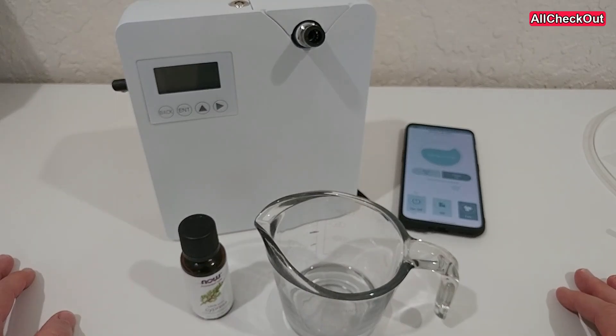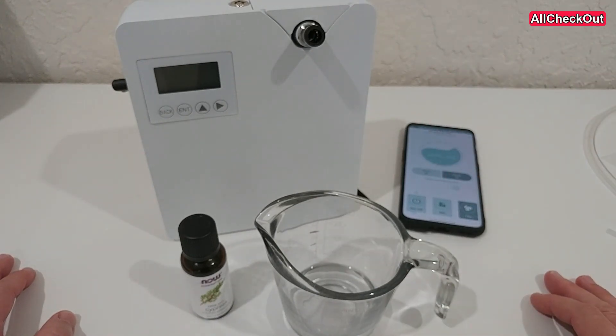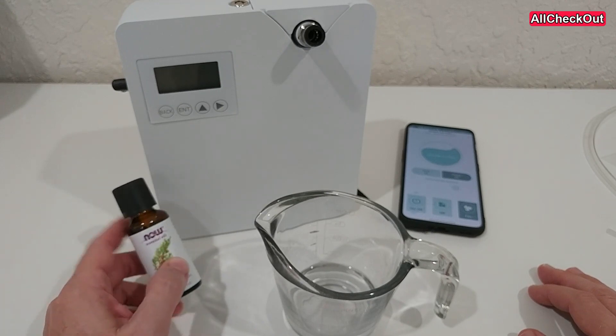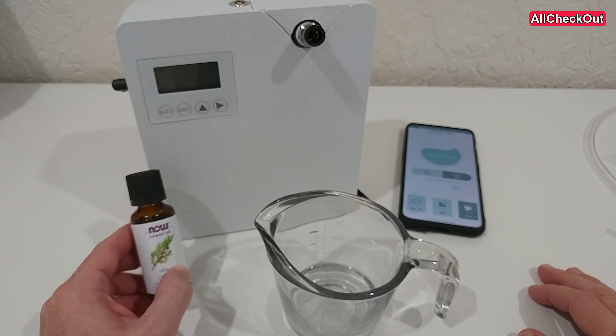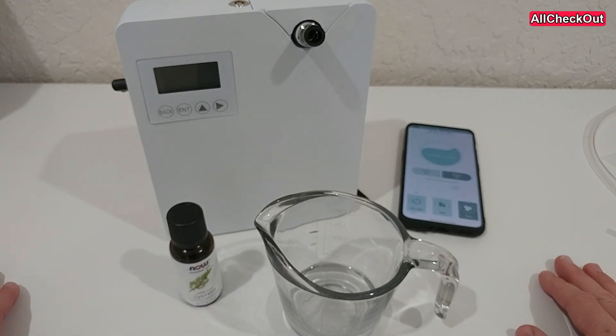Hi guys, welcome to this short video about the question of whether you can use such air scent machines. We have a smart air scent machine with an app — can we use it with diluted essential oil? This is something which people usually don't recommend.